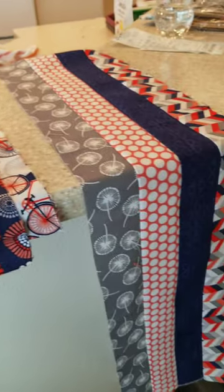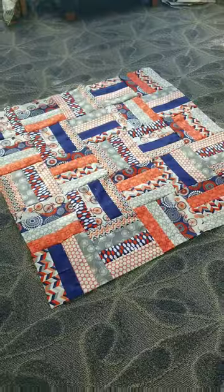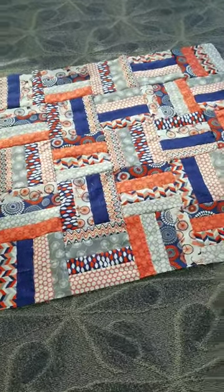I sorted them into groups of four strips and then sewed them together, cut them into eight and a half inch squares, and I've got a quilt top for $1.99.